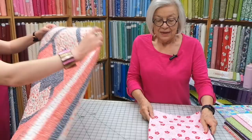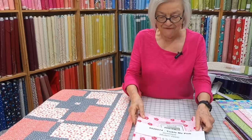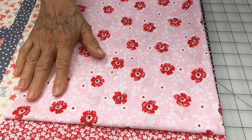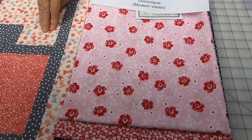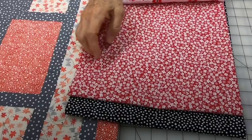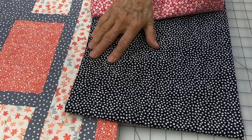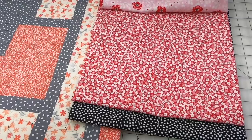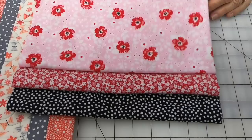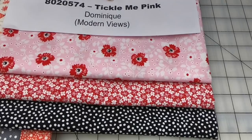This one is called Tickle Me Pink — a cute, happy, happy fabric. The number one fabric is your largest print, which here is little butterflies. This is a good one for small prints. We put the pink with the larger flower in number one, tiny little flowers in number two, and a black and white polka dot in number three — which is where you make your stylized flower. The polka dot centers in the flowers are absolutely cute.